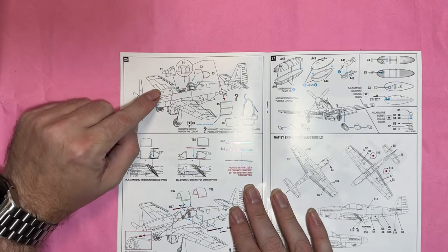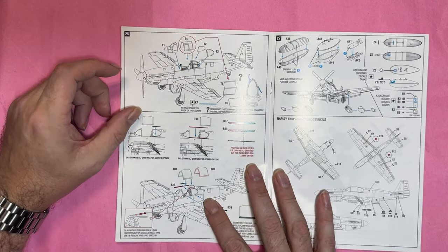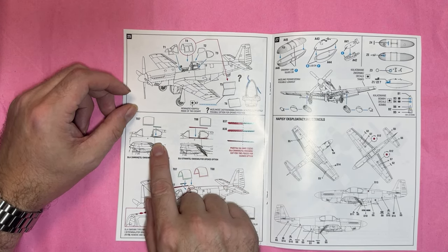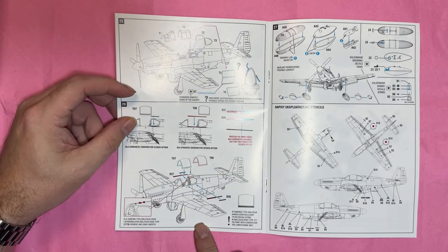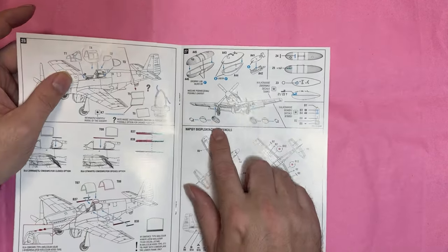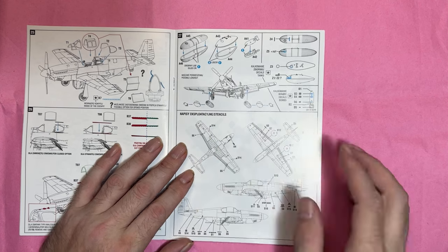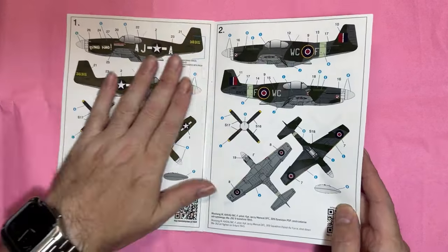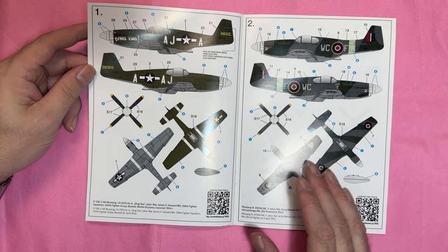Then we've got the canopy going on — open or closed — and adding all the little parts and decals. It tells you to remove bits and pieces, then paper tanks or metal drop tanks or bombs going onto the underwing pylons. Finally we've got all the stencil data going on before moving on to the different markings.